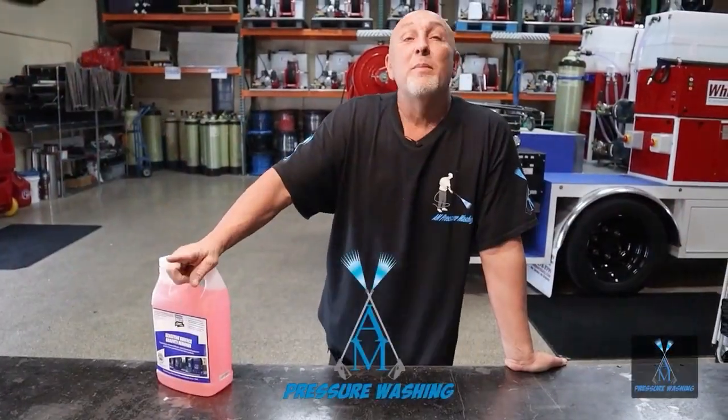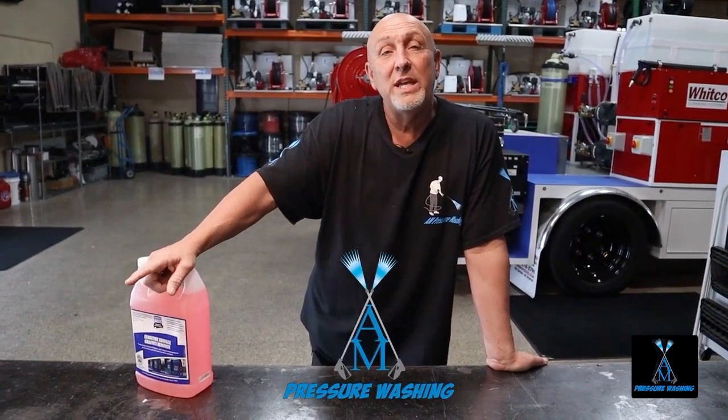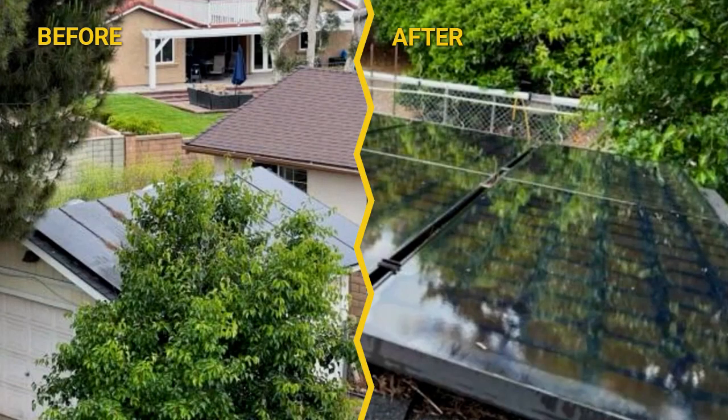Hello everybody, Mark Sullins from AM Pressure Washing. This past week, doing pure H2O solar panel cleaning — Miss Jennifer Pratt reached out to me and asked in a text message: 'Mark, how do I get tree sap off solar panels?' You're going to see where the trees are over the panels — she said they were covered in black — and then you can see in the picture the after-cleaning result, how shiny and clean they are.